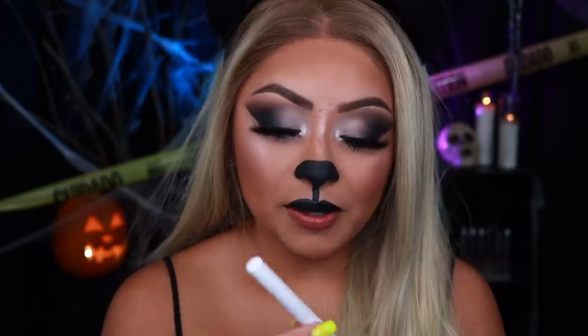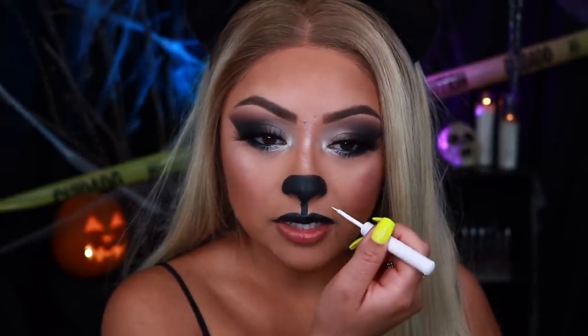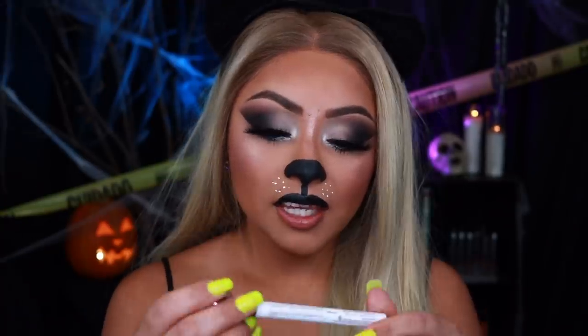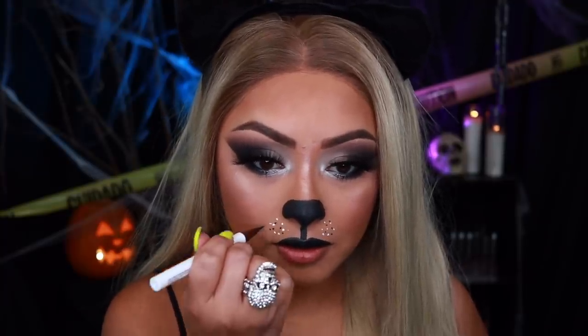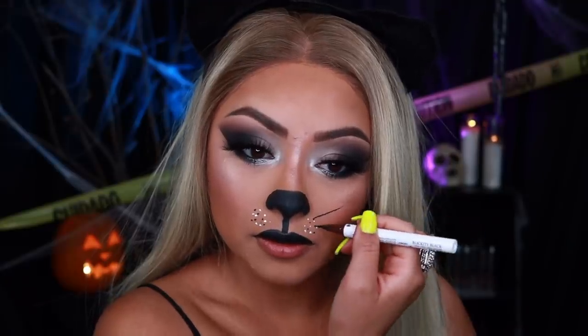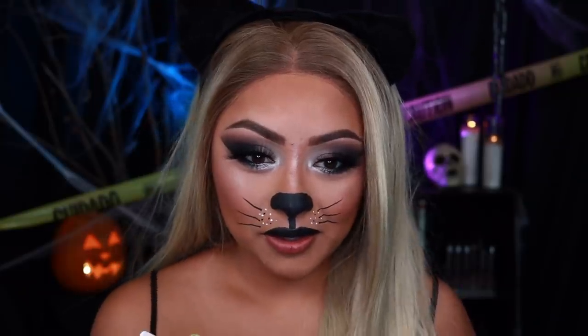Sorry you guys, my boyfriend just farted — so gross. I'm going to be using some NYX white liquid liner and applying little dots right here to create the little whiskers. Then I'm going to be taking the Hank and Henry Slick With It eyeliner, also from BoxyCharm, and going in with more black dots where the whiskers will be. I'm scared to go longer with the whiskers honestly, so I'll just leave it like that — cute.